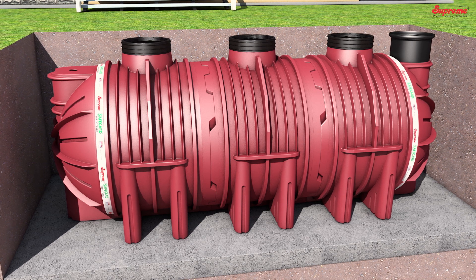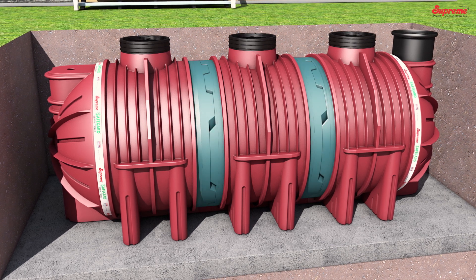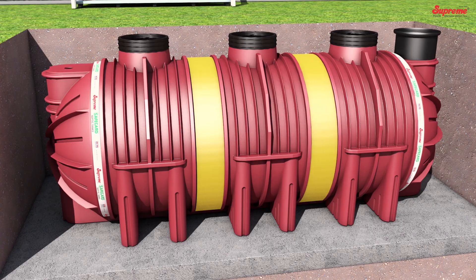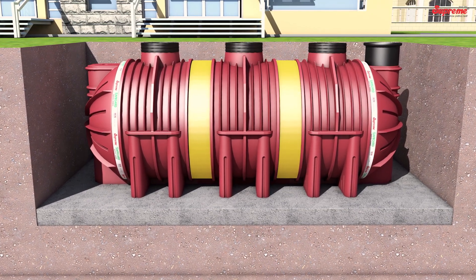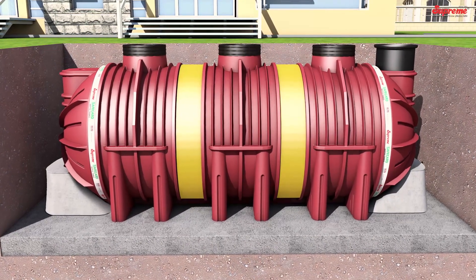Covering the Joints: To avoid entrance of backfilling material in between the joints of two modular components, wrap a tarpaulin sheet using glue on the joint surface. Pedestal Support: To avoid lateral movement of the tanks, construct a PCC pedestal at both ends at the dome section.